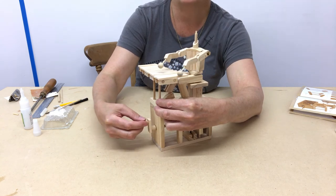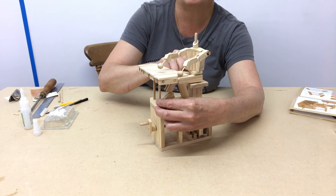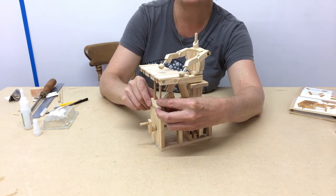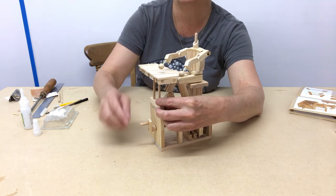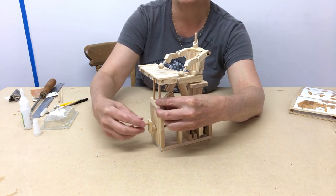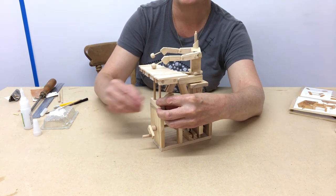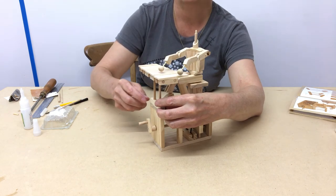As you turn the handle, sometimes it could be slightly left or slightly right, depending on how accurately you glue to this body. So just glue this either slightly to the left or slightly to the right, depending on how far over. In this case I'm going to move it that way. And then leave it to dry.